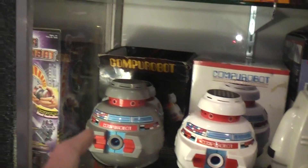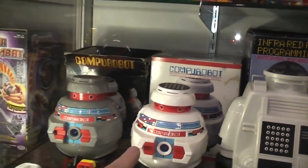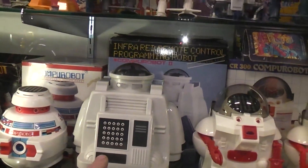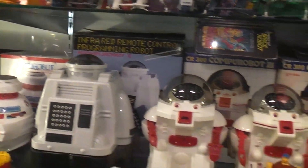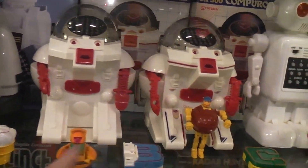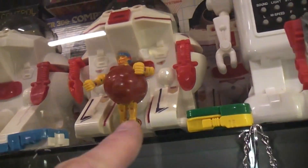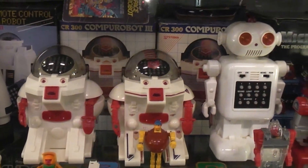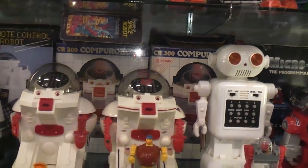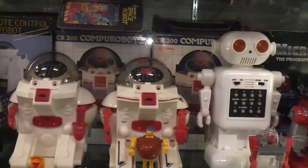All of these guys are programmable. Got your CompuBots — a couple of different versions. Got your big CompuBot 2. They all have touchpads where you program different things in. One of these had treads — this one has rubber treads on the bottom, this one has wheels on the bottom, but they both have programmable functions. They were CompuBot 1, CompuBot 2, and CompuBot 3.